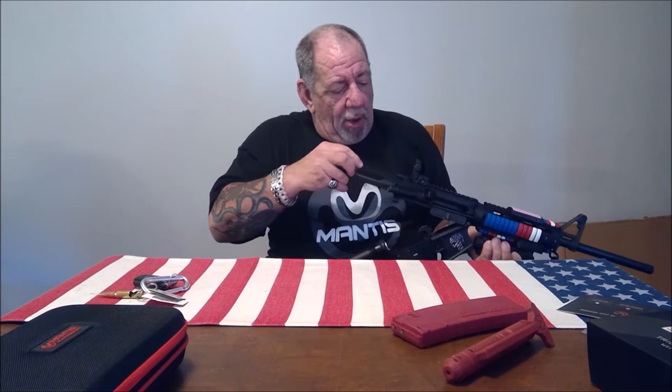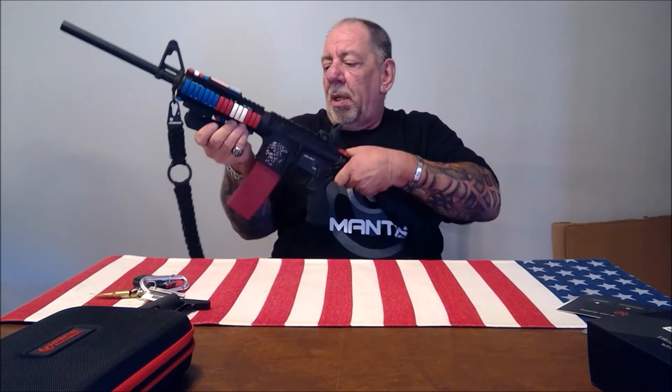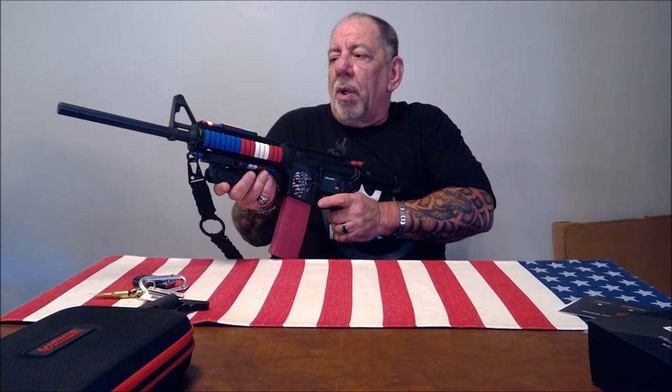Now you can, with the Blackbeard X. It's a very simple installation — you just remove the takedown pin. I apologize ahead of time; it's a little awkward because I'm left-handed. You take the bolt carrier, insert the bolt, push in the pin, and put in the magazine. As soon as you put in the magazine you'll hear it click. The great thing is this does not alter your trigger in any way — it's the same exact trigger pull, trigger break, and trigger release, because it is your actual trigger. There is no other product on the market like this.